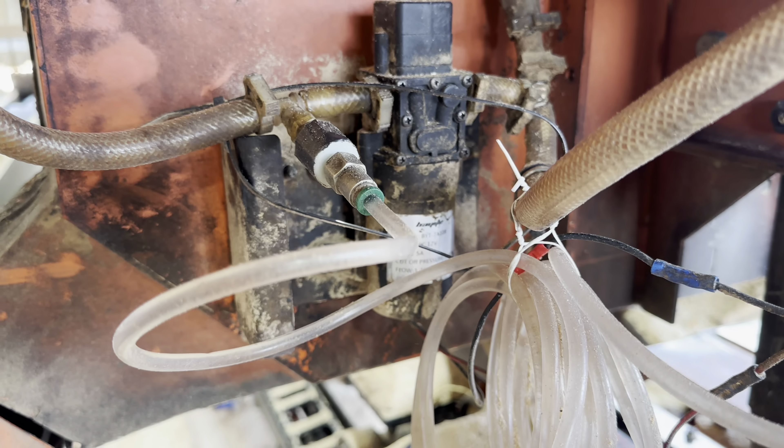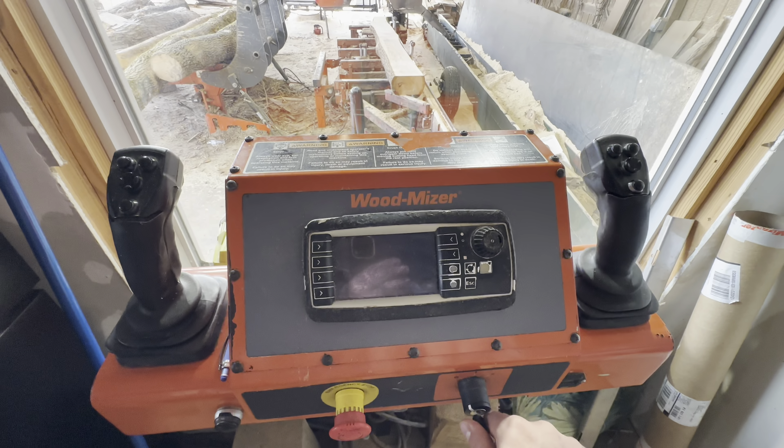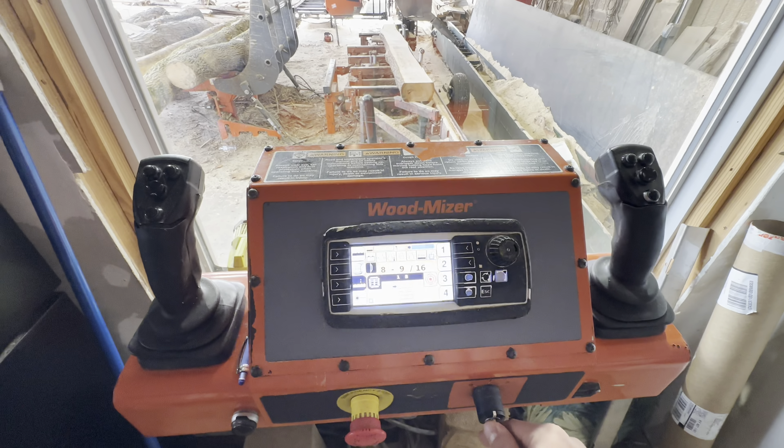I'm also going to show you — I'll put the link in the bio too — you can get these online. It's handy to have one of these bulbs in case this cracks or anything. You can see where it's kind of eroding in there; this is probably the second one I've put on the whole time I've had this mill. Even when they freeze, it goes up in there and freezes all through here — the pump, everything.